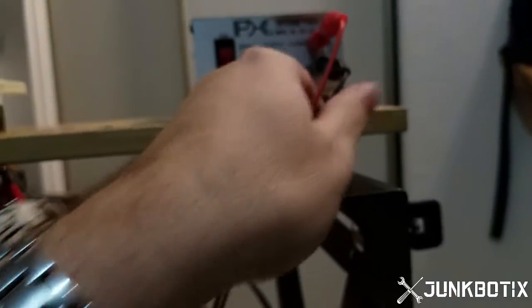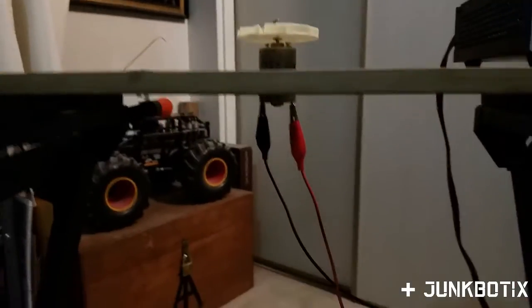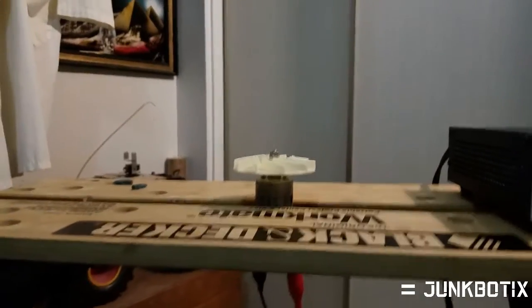I'm going to turn it off because these wires — you wouldn't believe how warm they are. This thing is actually drawing quite a lot of current, not enough to trip it, but these wires aren't really meant to handle that amperage. Anyway, just wanted to show that to you guys.